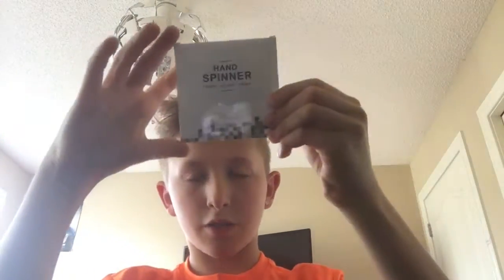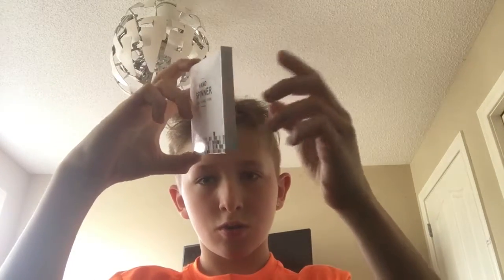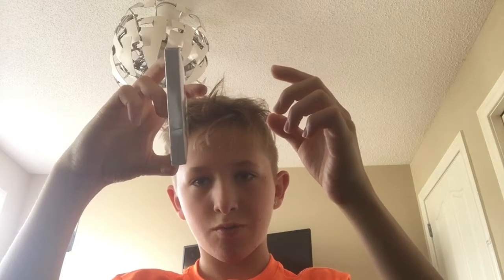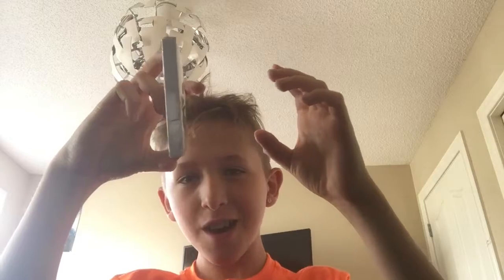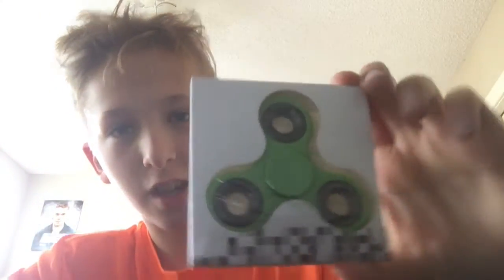I'll be showing you what it looks like in 3, 2, 1. And boom. Okay, so that's what it looks like. It's green. We're going to unbox it now. Let's just go from the bottom.